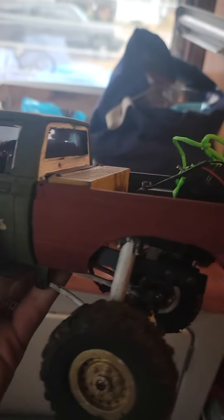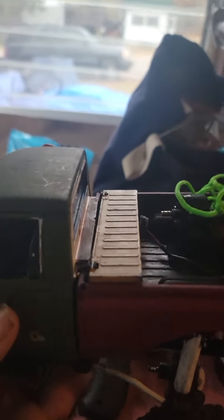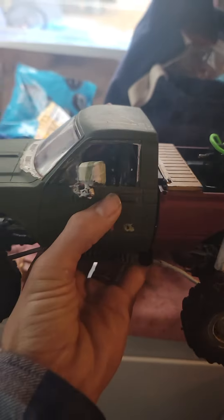Inspiration comes from very many different things. Now this red one I'm working on — the rust build — was inspired by Scale Customs. A buddy of mine on YouTube posted his rusty red, and this is my C24 WPL. As you can see, it was orange and I painted it red and green.